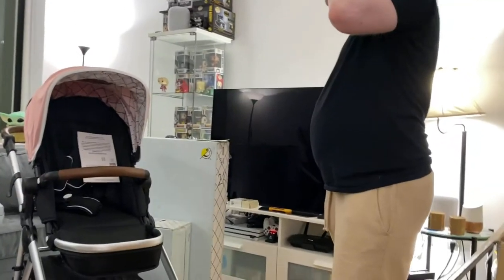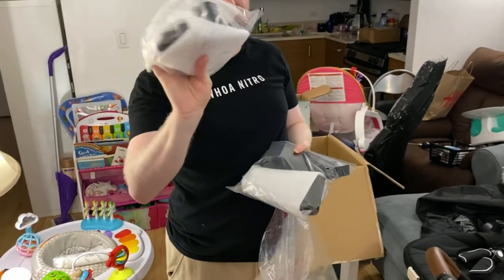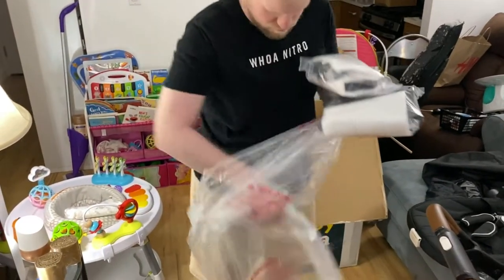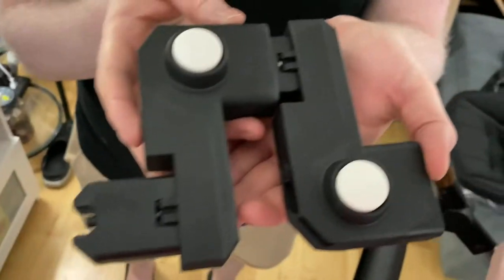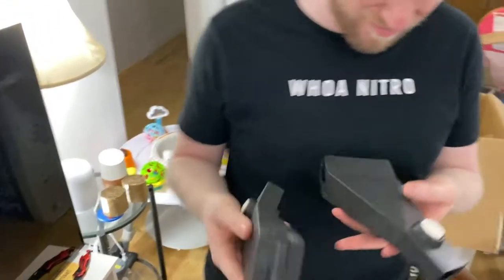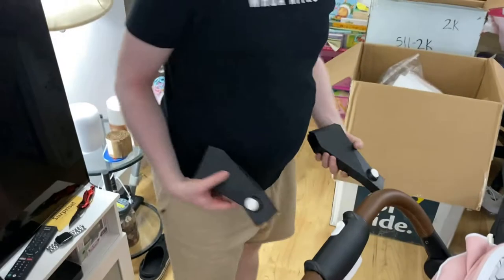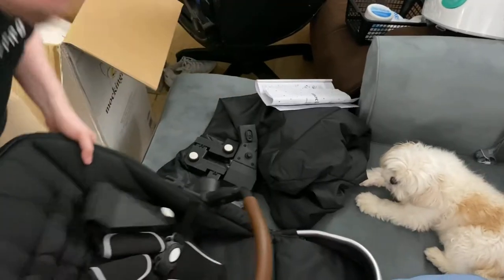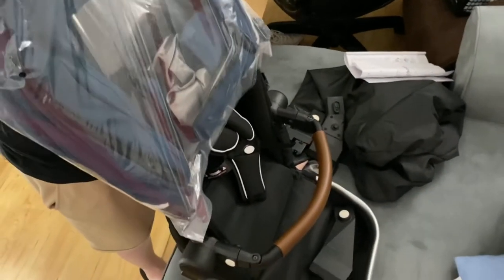These are gonna be upper adapters and lower adapters. What we have to do is bring the pink seat up with the upper adapters to make room for the dark blue seat that's gonna be in the lower adapters. Just a random side note, but these adapters are kind of heavy — I know it won't mean anything since you don't have to carry them, but they're just kind of hefty.